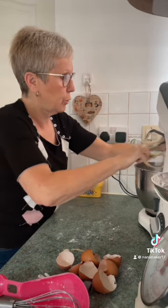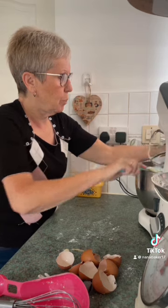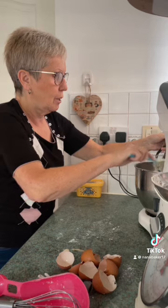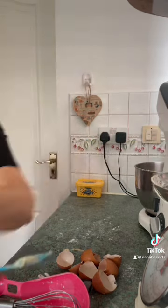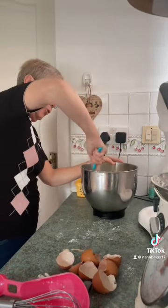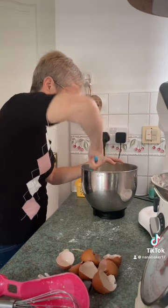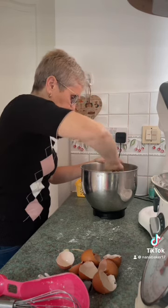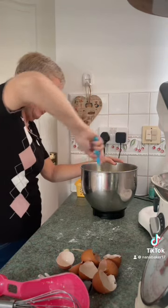I just took my son to work — bless him, he's on his work experience in a music shop and it was absolutely pouring down. He would have been soaking by the time he got there, so I gave him a lift into town to his job. He's only doing it for three days because the shop's actually closed on the half day tomorrow and on Friday.